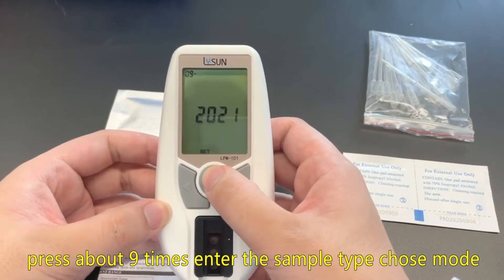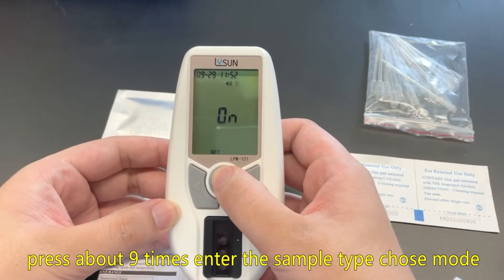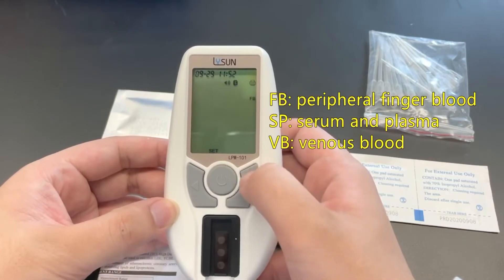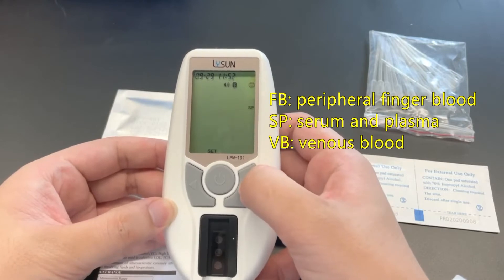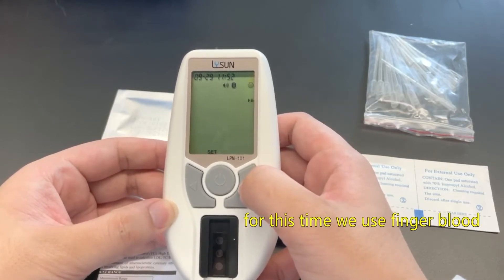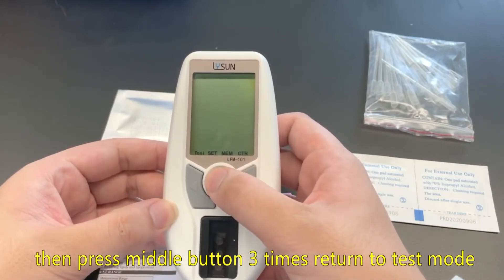Press about nine times to enter the sample type selection mode. FB: peripheral finger blood. SP: serum and plasma. VB: venous blood. For this time we use finger blood. Then press middle button three times to return to test mode.